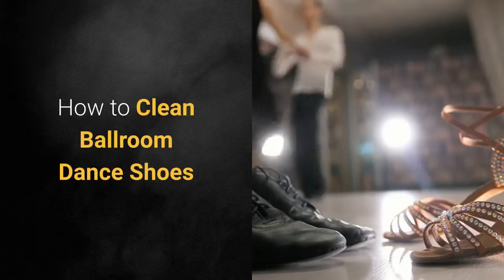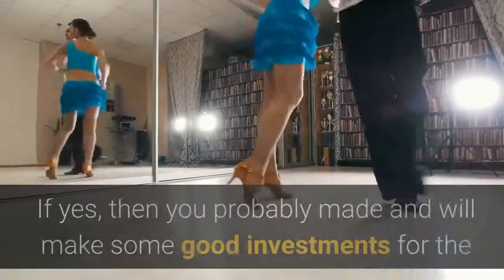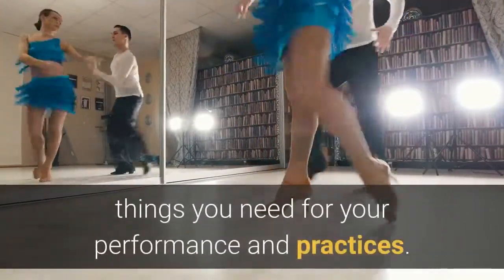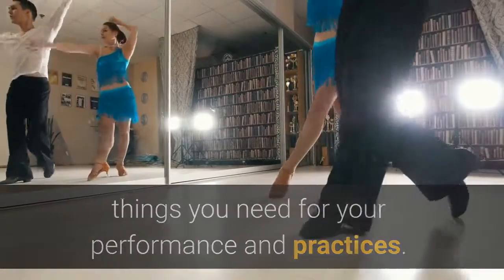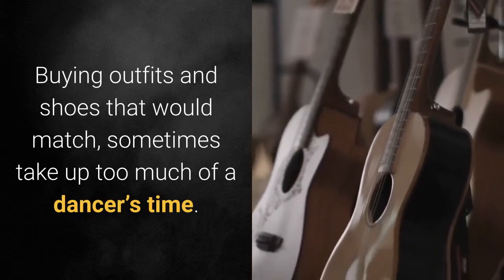How to clean ballroom dance shoes. Is ballroom dancing your passion or career? If yes, then you probably made and will make some good investments for the things you need for your performance and practices. Buying outfits and shoes that would match sometimes takes up too much of a dancer's time.